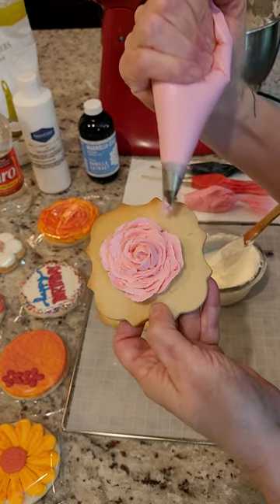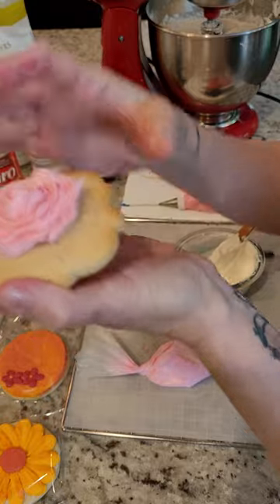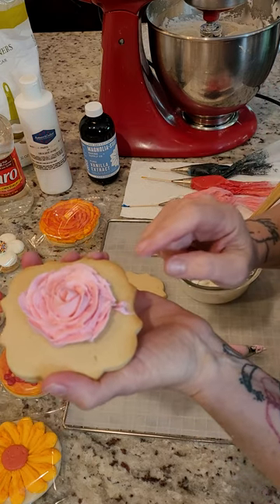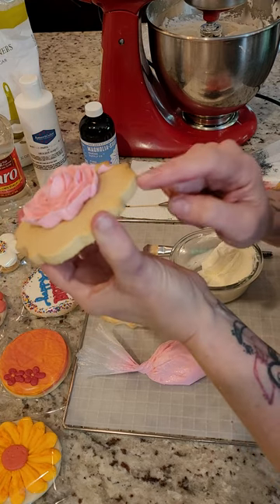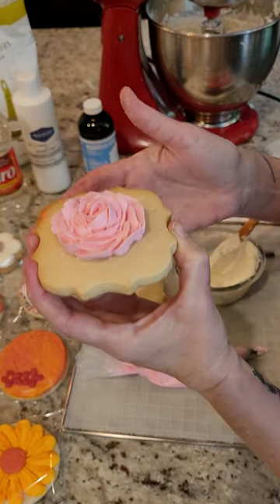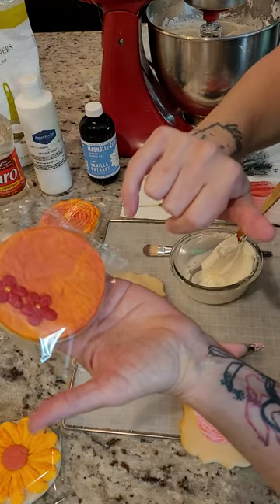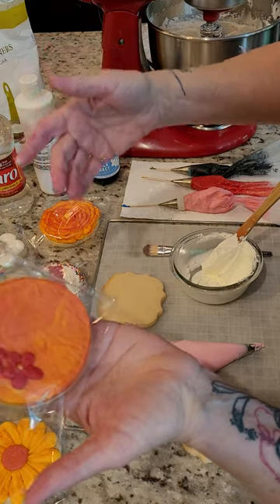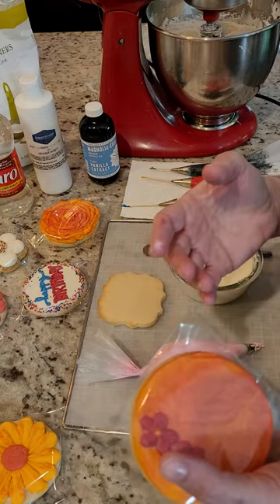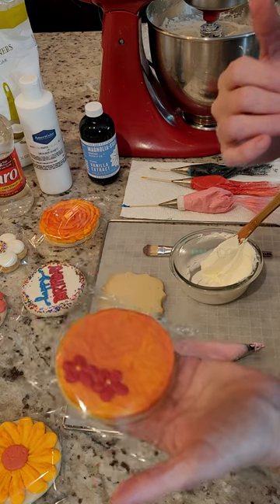Once you pipe your decorations, you'll need to let them dry. Anything thick, like a piped rose, needs about two days to dry. Don't worry about your cookie being out that long — the buttercream keeps the cookie soft and moist the whole time while still crusting on top. For flat plaque-style cookies, those dried overnight in about 24 hours. You'll have to play around with timing depending on your environment — in humid Florida mine took longer, but in a drier climate like Arizona it would dry much faster.